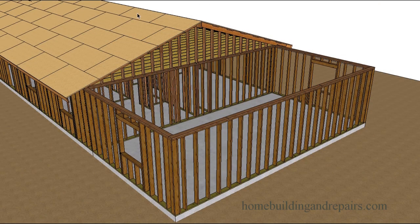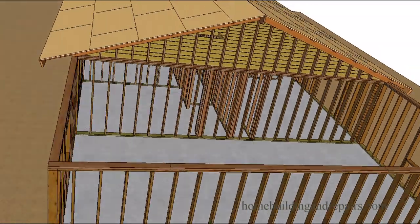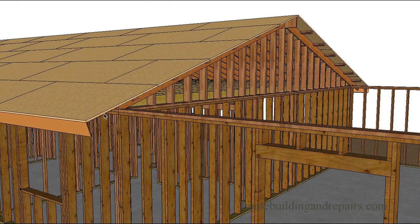First thing you would need to do if you have solid sheathing is to remove the fascia board. If you have 1x6 or 1x8 decorative lumber being used for the roof overhang, I'm going to try and make another video on that. With solid sheathing, take the fascia board off. I don't think there will be any need to cut back the sheathing or remove the outlookers. But if you have 1x6 or 1x8, all of this would need to be cut back so the sheathing could tie in.